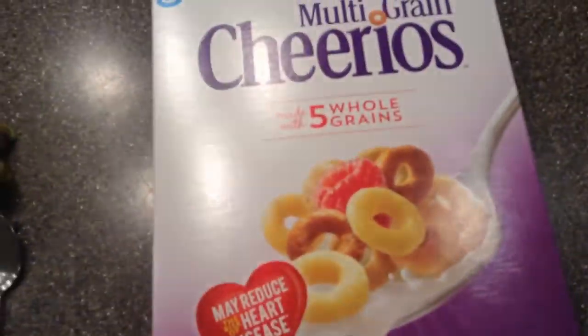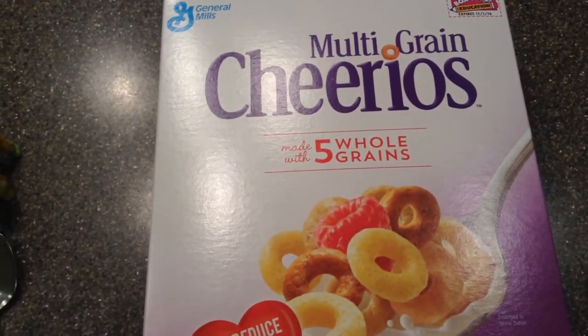There's the bowl. I know it's tough, but we'll get through it.